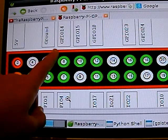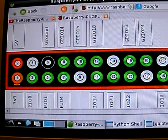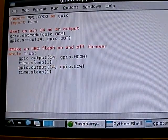Say I want to turn pin 8 on — this one here. I wouldn't be able to write a program that said 'turn pin 8 on.' I'd have to write it with its official name, which is GPIO 14. So I'd have to tell it to set pin 14 on, which is what we've set in our program here.